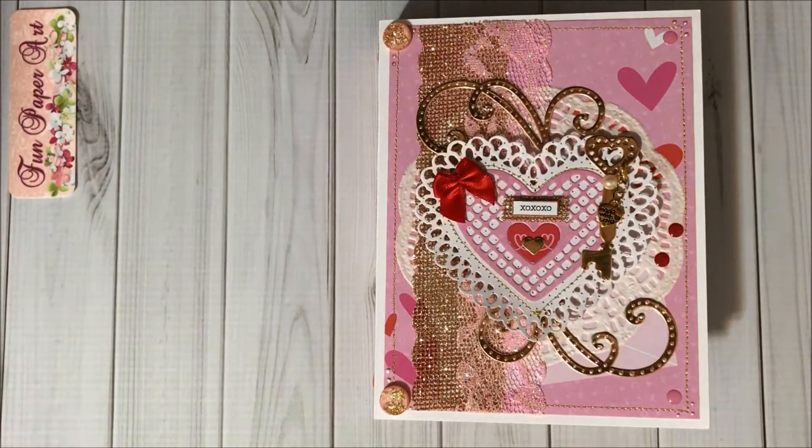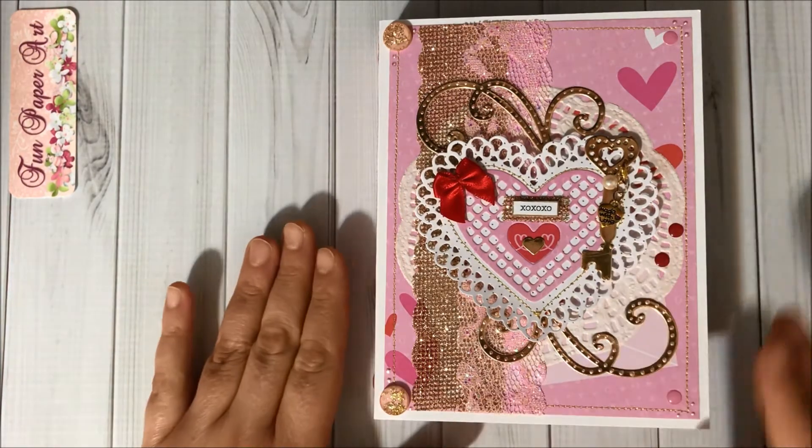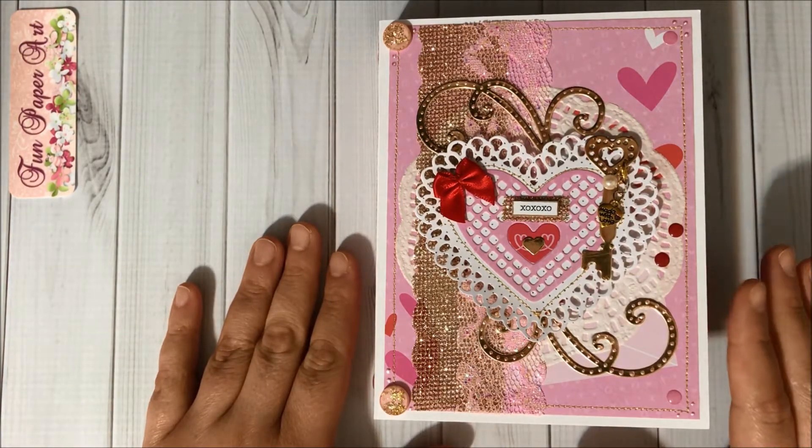Hello, hello my crafty friends and welcome to the Fun Paper Art channel! On today's video, as promised, I'm going to share with you my completed embellishment book. This is the first embellishment book that I created and I am pretty happy with the results. I did share previously the base for this embellishment book as a mini album.